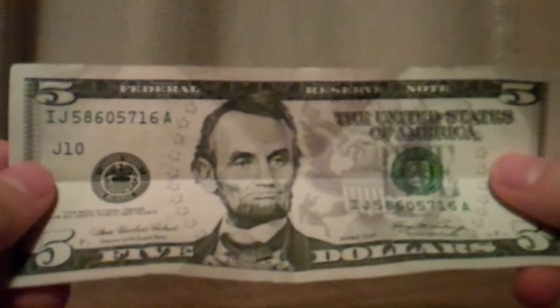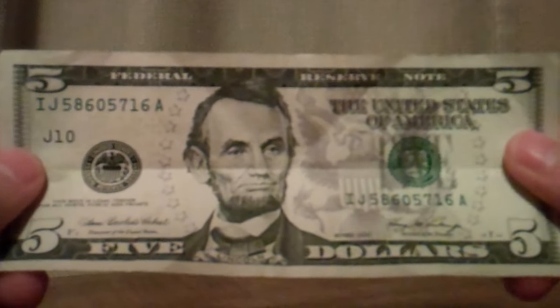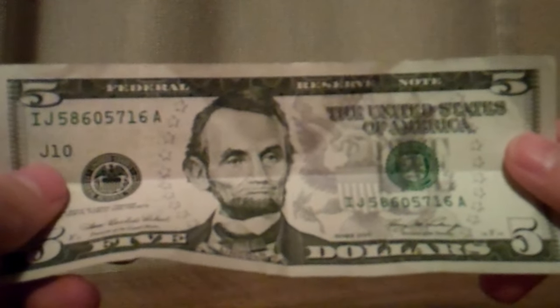Hi, today I'm going to show you how to make the Twin Towers before they were hit on the $5 bill.